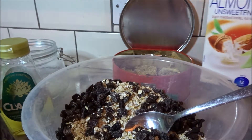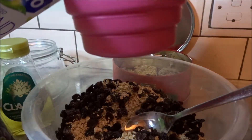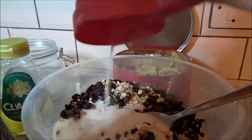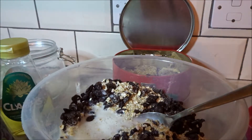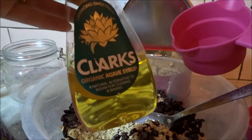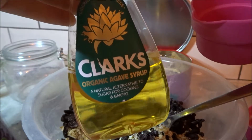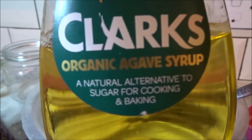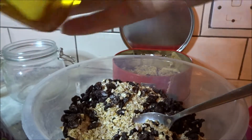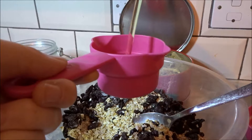The next thing that we're going to use is some almond milk, and we're just going to do a cup of this. And then finally, we are going to do half a cup of — I don't know how you pronounce it — is it agave syrup or agave syrup? Whatever it is, it's this stuff. And this is natural syrup, natural sugars. So we're going to do half a cup of this.